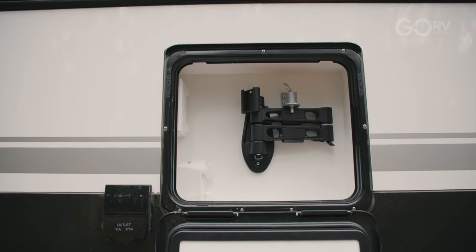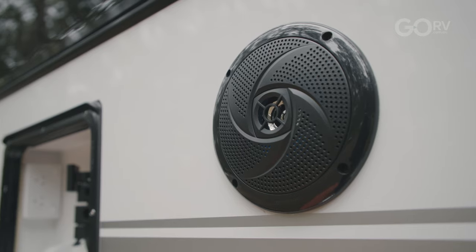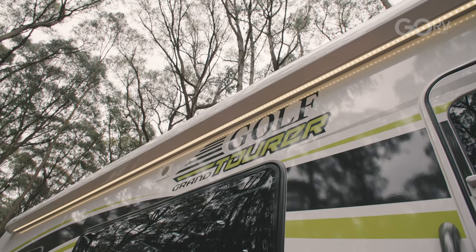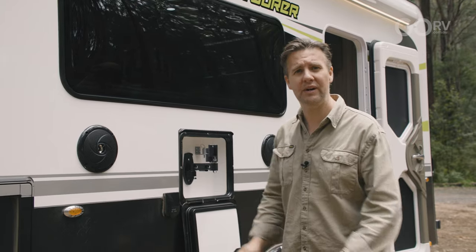Here we have our entertainment locker. It has a swing-arm bracket to hold a TV and a couple of speakers. We've also got this awning with awning lights underneath. I think it looks quite classy and it would do a good job of lighting up the campsite at night time.